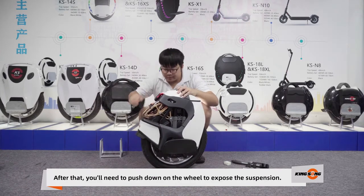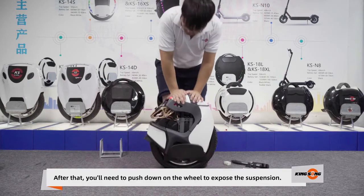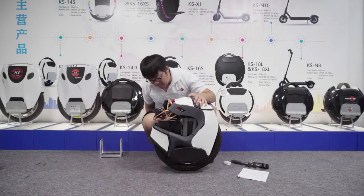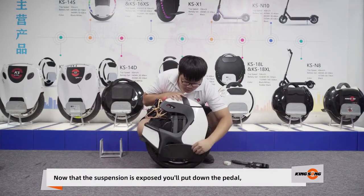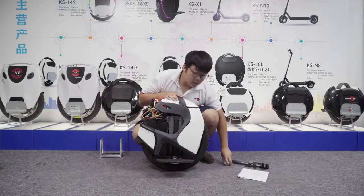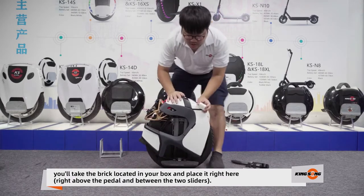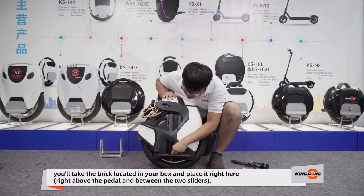After that, you'll need to push down on the wheel to expose the suspension. Now that the suspension is exposed, put down the pedal. You'll take the brick that's located in your wheel box and place it right here to hold the position.